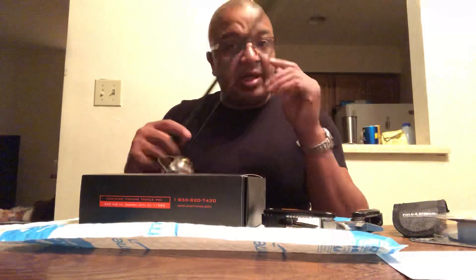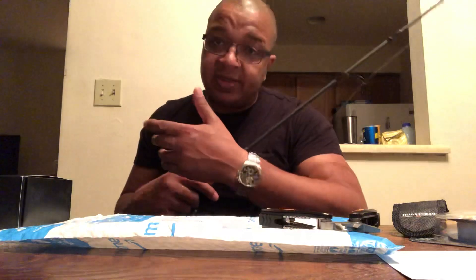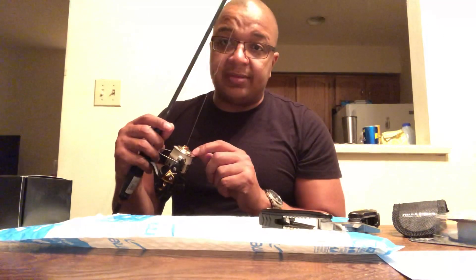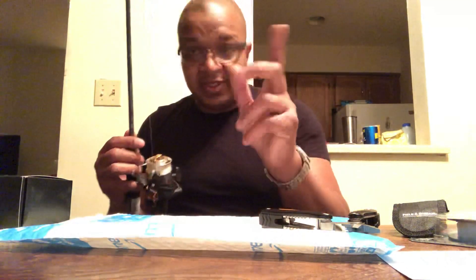Make sure you subscribe to the channel. Hit the thumbs up button on the video and have a good one. I know the topic is kind of off, but I like to fish and you guys need to know that about me. I got to go because I got to change this line — switch the rod out. Actually, I'm going to keep this rod on, I like this rod, but this line's got to go. See ya.